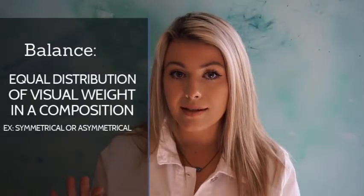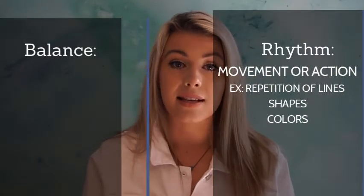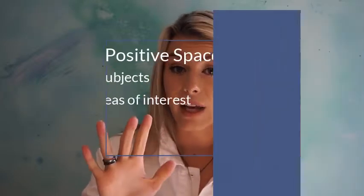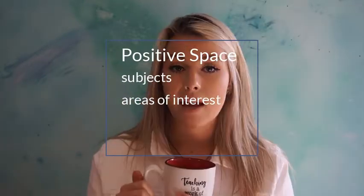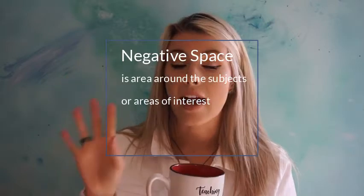Positive and negative space are really important when creating an artwork that has balance and rhythm. Positive space means it is the area of focus in your artwork, and negative space is the area around that area of focus.